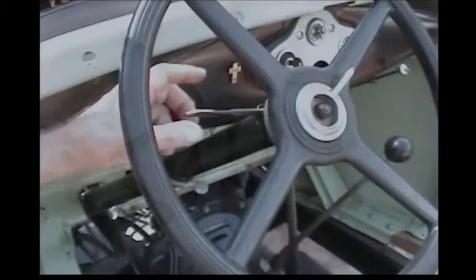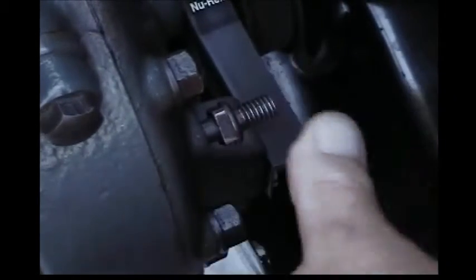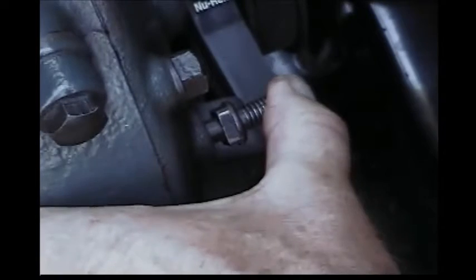The first step is to move the sector handle all the way up to full retard position. The second step is to find TDC number one with the timing pin in the front of the motor. You hold it in with your thumb and rotate the engine with your crank handle until it just falls in the dimple.